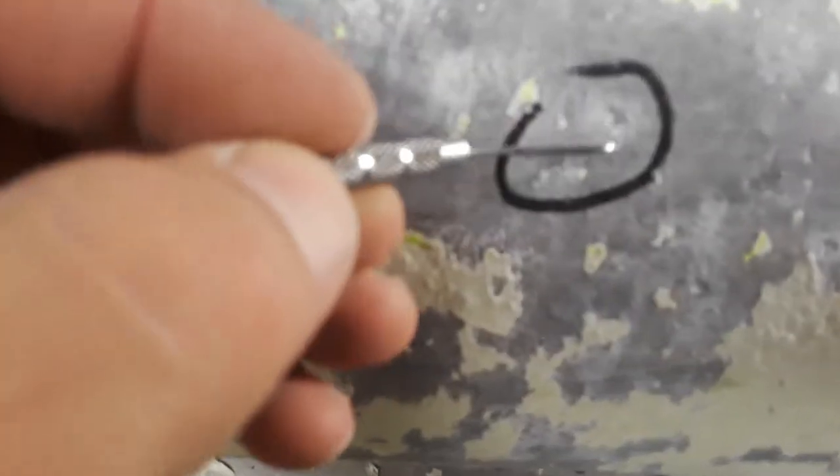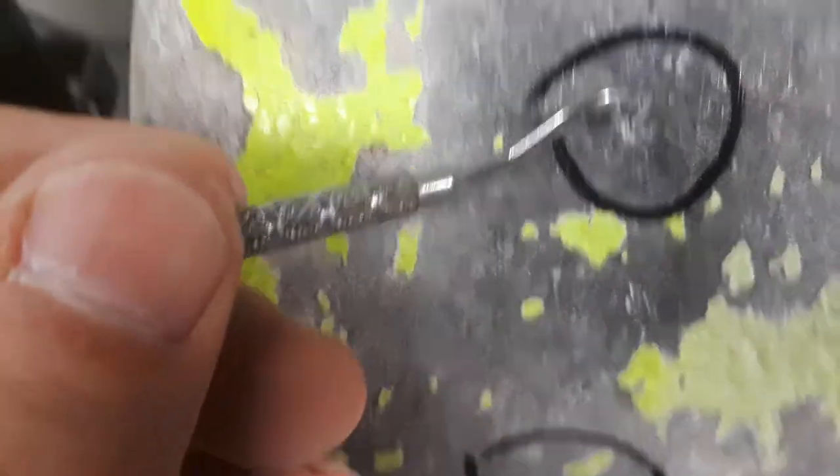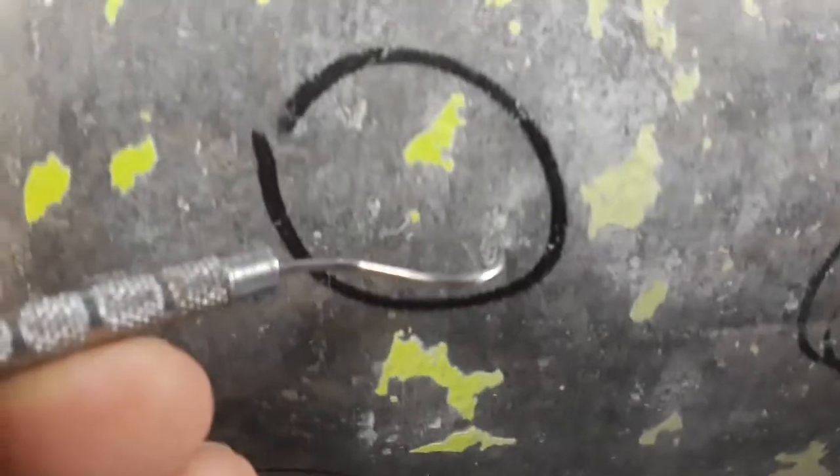Rotating it some more, there's another group. A little bit closer — you can see how much metal is missing. Big old craters in there, not necessarily what I want to see on a cylinder in for hydro. Here's a deep one, a large one, and here's some more — another group.